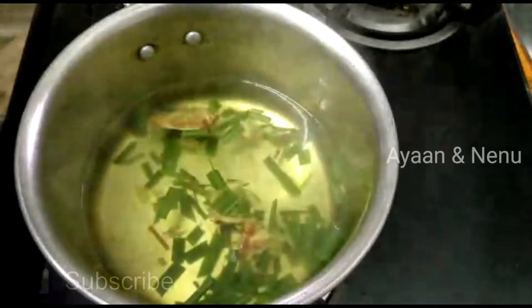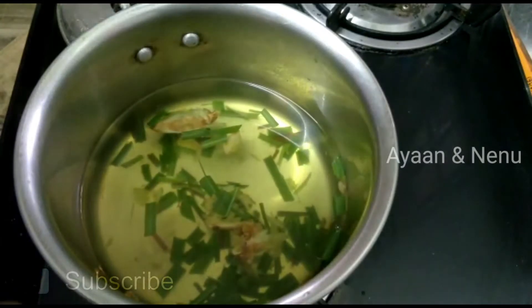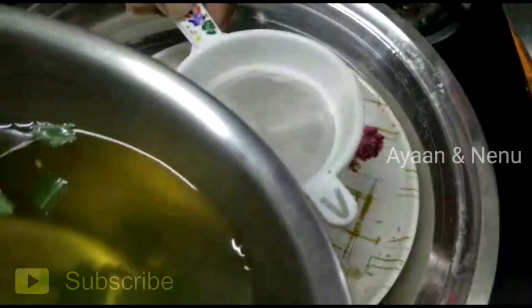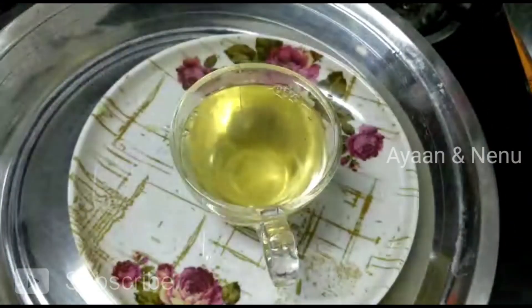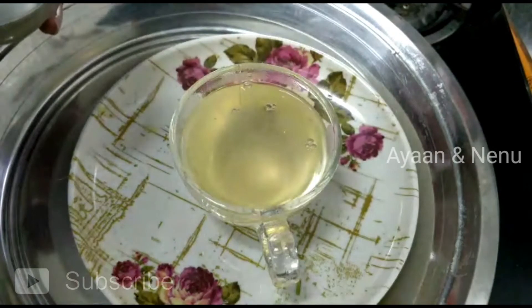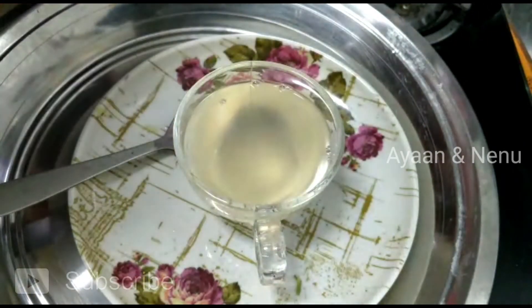We serve the tea. I am going to serve a honey vase as well, a little bit. We will use a little bit of honey. If you use honey, it will be very soft and very good. We will use lemon juice to get a little bit of lemon juice. The taste will be very good.